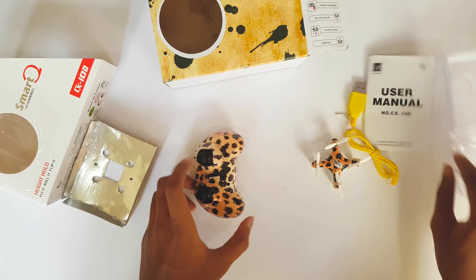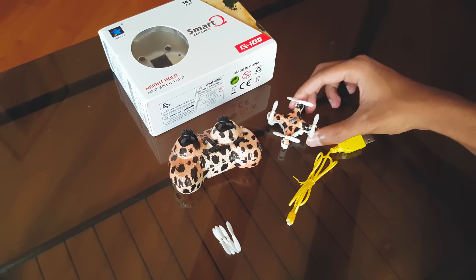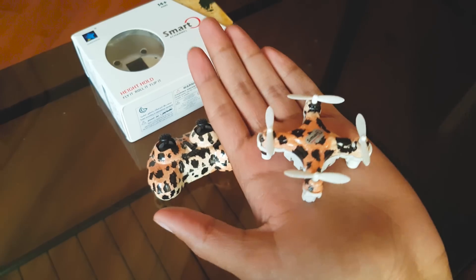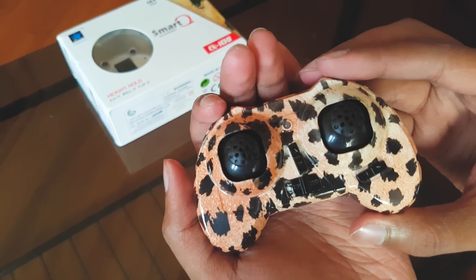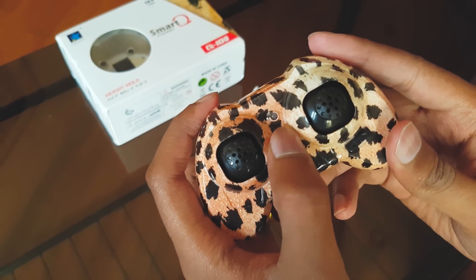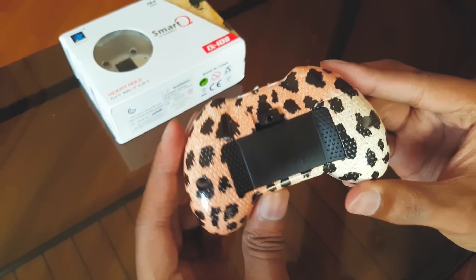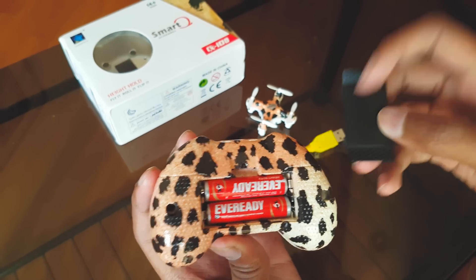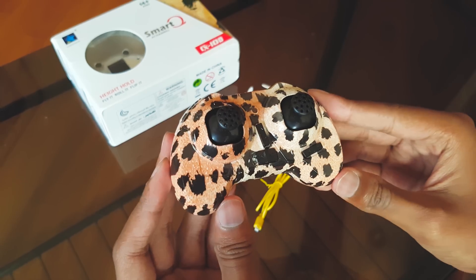So let's have a quick hands-on with the contents of the box. You get the Cherson CX-10D nano quadcopter — it has a really good paint job with a leopard skin on it. It's actually a limited edition model; Cherson released it to celebrate the success of the original one, and it's available in three colors. The controller has got two analog sticks, a power on-off button, and a one-touch takeoff and land button. You need to insert two AAA batteries. The controller's got a nice grip and a really good paint job.